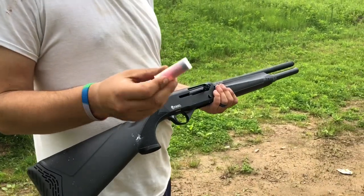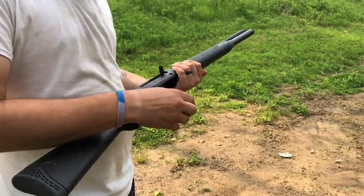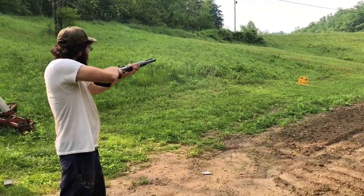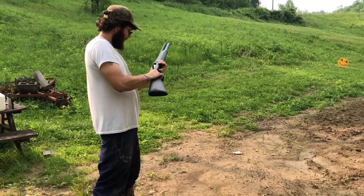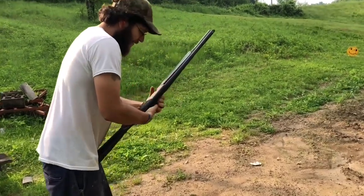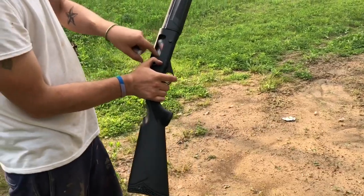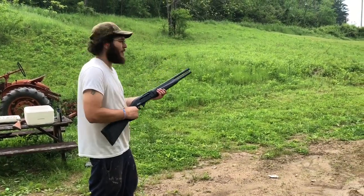Now I've got five ounce-and-a-half turkey loads — nothing real special — let's see if it cycles these. We got a double feed... triple feed. That's weird. Alright, I've got four of them in now — I think that double-feed was my fault — let's see if it runs.